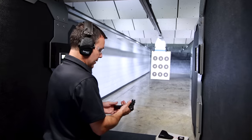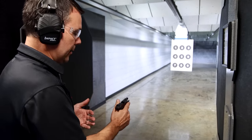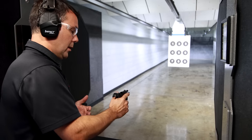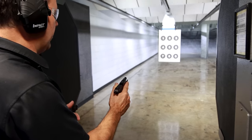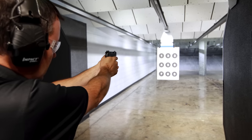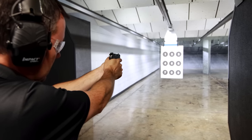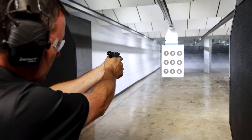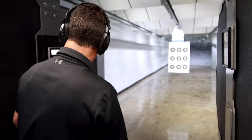This is the first 10 rounds out of the gun — 10 rounds in the mag. This is a new, production gun, not a salesman sample or anything along that line. You're going to see exactly what we see for the first 10 rounds out of the brand new Ruger. 10 rounds, last-round hold open.